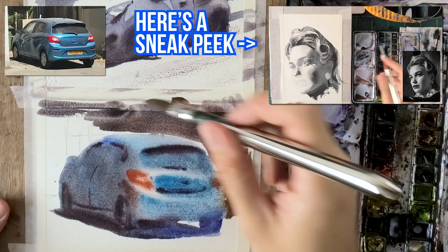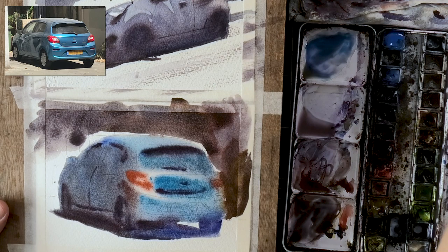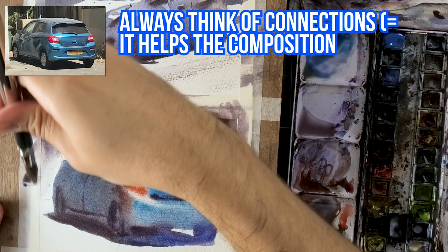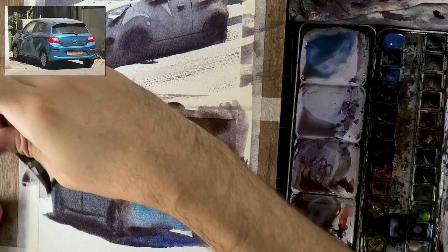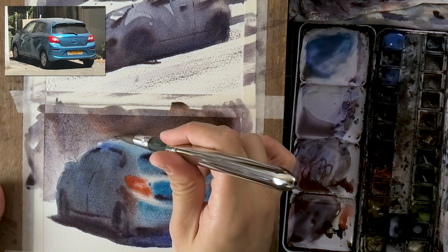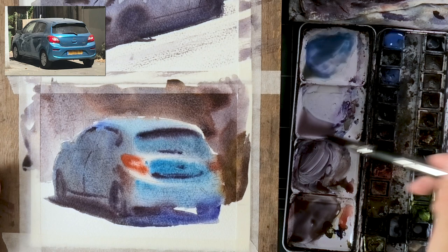Notice how I'm adding the background while some elements of the car itself are still wet. I do this because I actually want the two to blend a little together — to avoid too sharp of edges where I choose. On the left side, I go lighter on the background because the car is dark; on the right side, I go darker because the car is lighter. It's the same thing I often do with portraits — contrasting dark areas with light backgrounds.